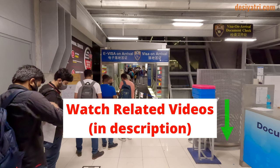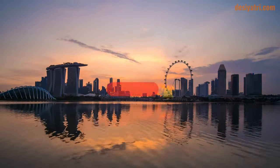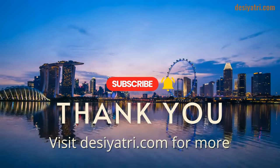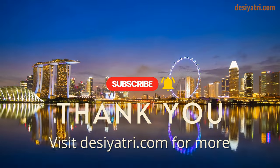For more info on Thailand Visa on Arrival, watch the videos I have linked in the description below. Please write a comment for any other information or feedback. I will respond as soon as possible. Consider giving a thumbs up if you liked the video, and subscribe for more such videos in the future. Many thanks for watching.